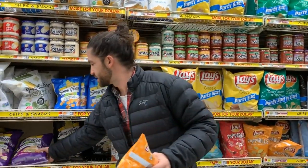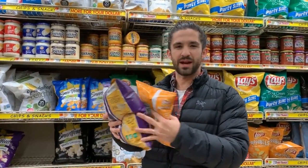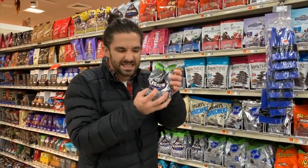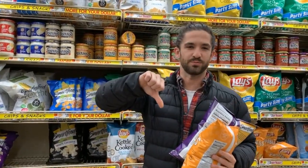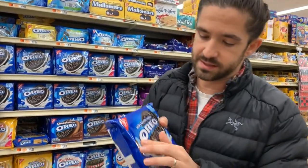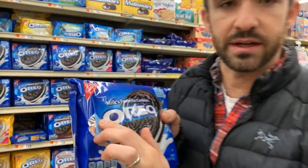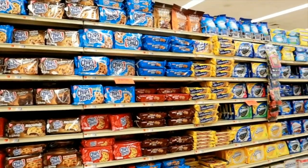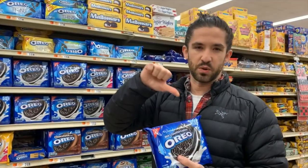All these sorts of chip bags and snack bags — look at how loudly these crinkle. These are all a no-go. One of my favorites, but you see this shiny metallic on the inside when you open most of these cookie wrappings — it's a no-go.